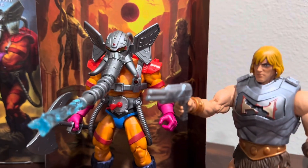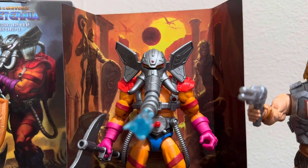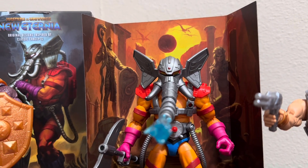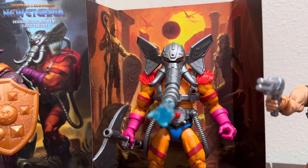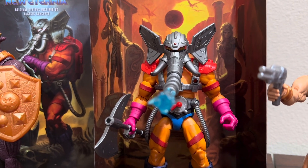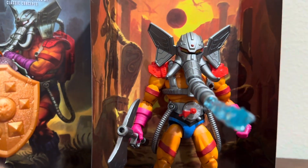This is a really, really nice figure for how much I paid for it. I think I paid about 30-something on Makari, so I definitely got below the price of Mattel Creations including shipping. Yeah, a lot of people are just getting rid of the Masterverse figures — I don't know why — but yeah, this is actually really cool.